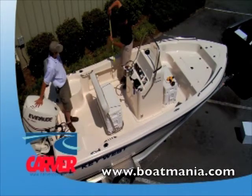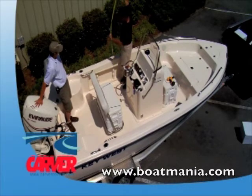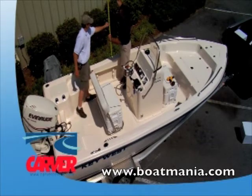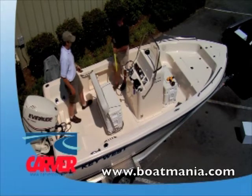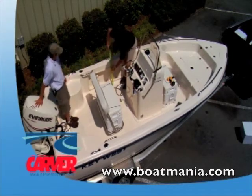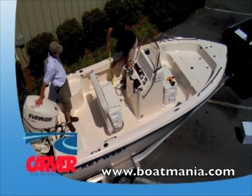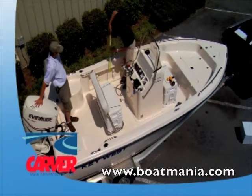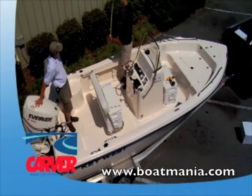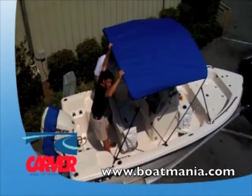Step 3: Determine the height of your top. On this center console boat, you want to be able to stand up under the top for fishing and so on. 6 feet of clearance is a good rule of thumb on this type of boat. There is approximately 18 inches from the deck to the mounting point, so another 54 inches would give you 72 inches, or 6-foot clearance. So you need a 54-inch top.